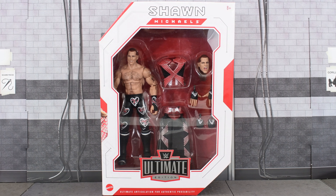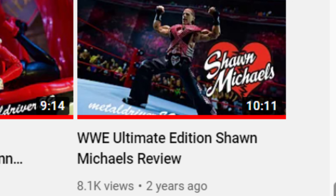Hey guys, MetalDriver here bringing you another... Wait a minute. Didn't I review this already? Yeah, I did.